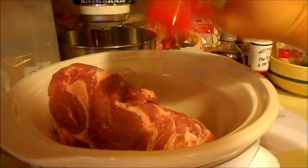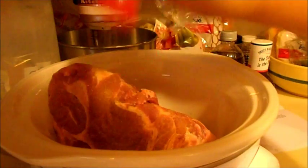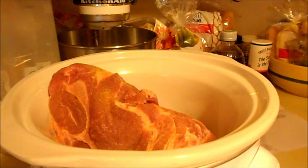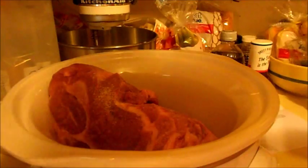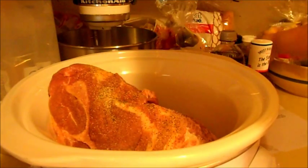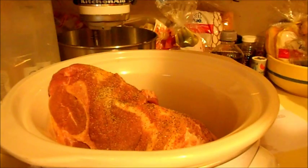I'm going to put some garlic powder — pretty much whatever you like, I don't think it really matters — and then some salt. I use sea salt, and then some pepper.